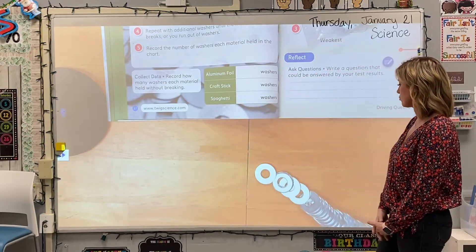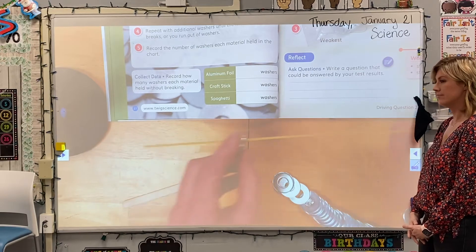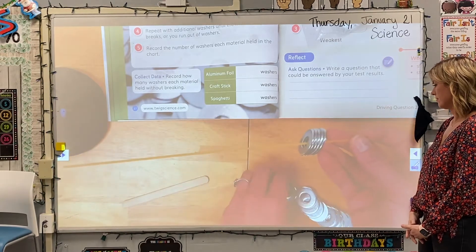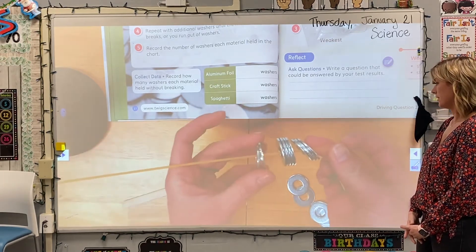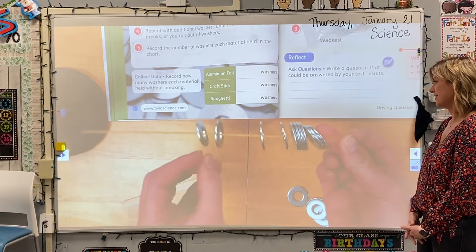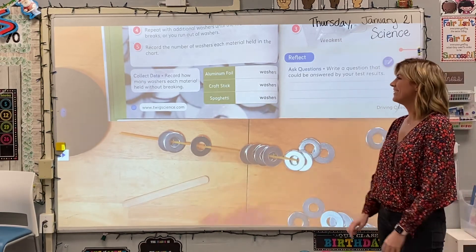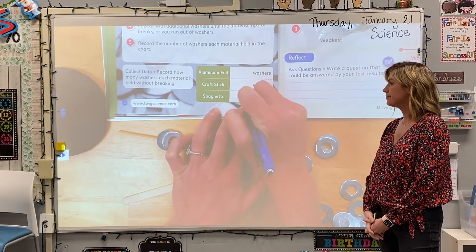For the spaghetti, let's start stringing those washers on and see. It's quite a bit longer, so maybe we'll get more. Let's try: one, two, three, four, five, six, seven. I've already beat my prediction! Eight, nine, ten, eleven. I'm starting to see some droopage. Twelve. We had twelve and thirteen on it when it broke. That's definitely a lot less than both the craft stick and aluminum foil. So I'm going to put twelve for spaghetti.